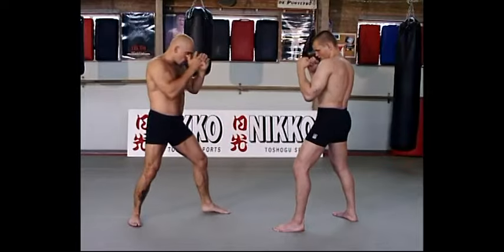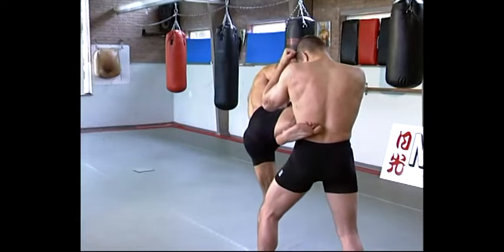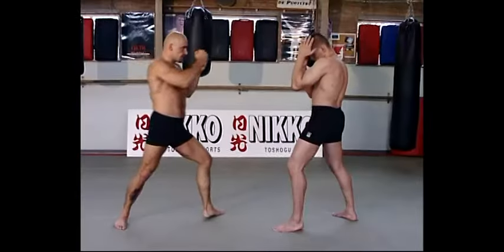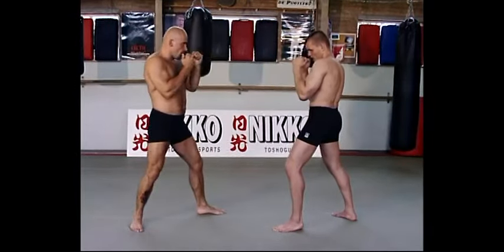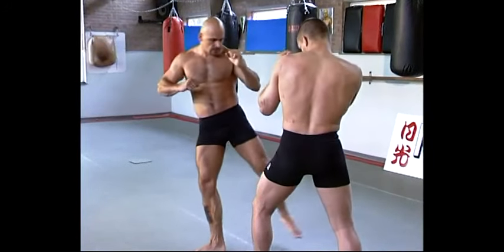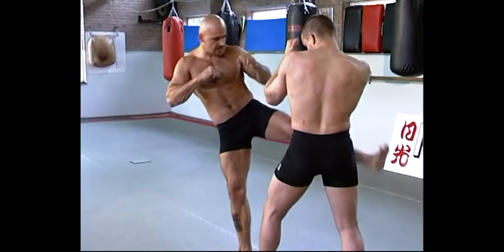Don't do it. Come back in the fighting position.